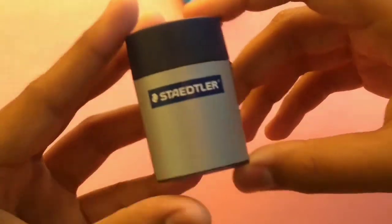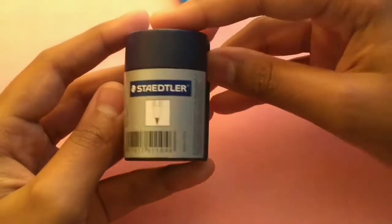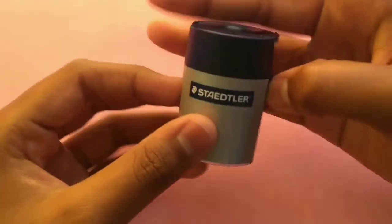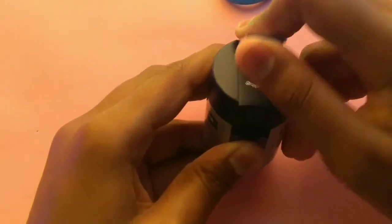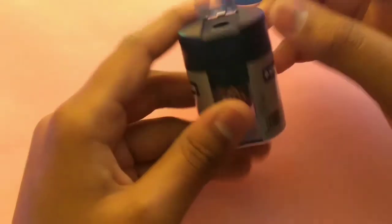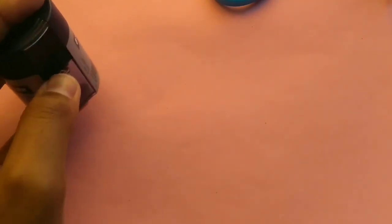I also bought this Staedtler Top Deck eraser — it's really cute looking in pink. I personally like this and use it for my graphite pencils. I really like it a lot. That's all the items and tools I bought for back to school.